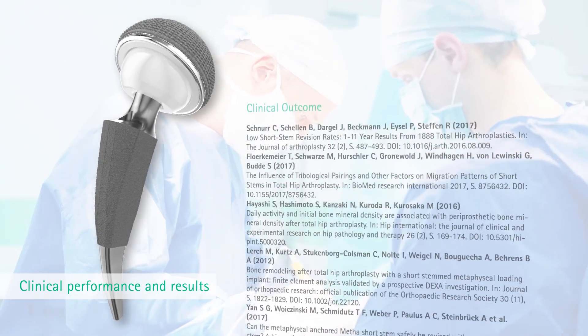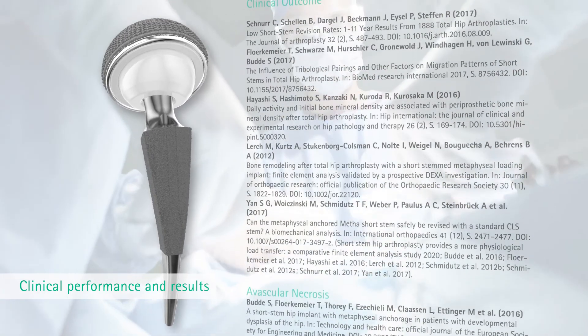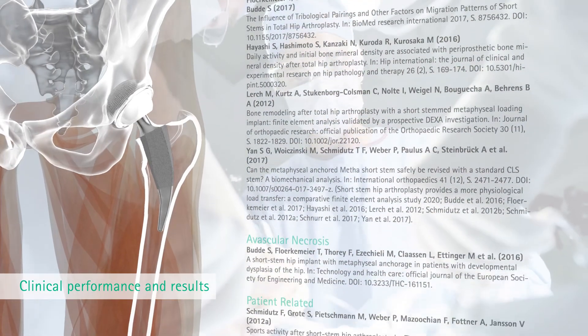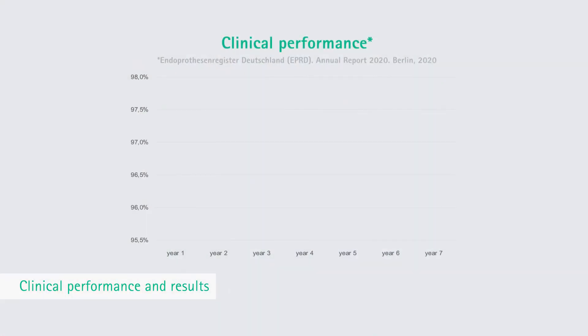Investigations and clinical observations have been performed continuously since 2004 and published up to today, supporting the clinical performance of the Metha short hip stem system. The publications give clear supportive clinical results relating to bone ingrowth, prosthesis placement, surgical technique and long-term bone remodeling.